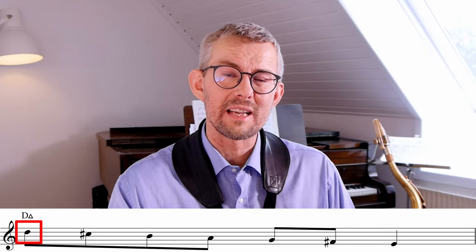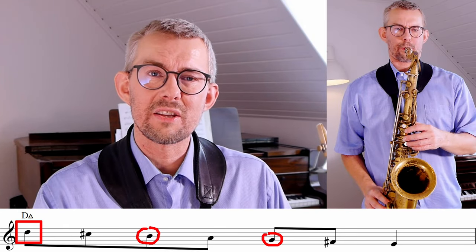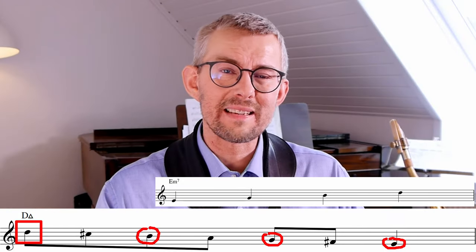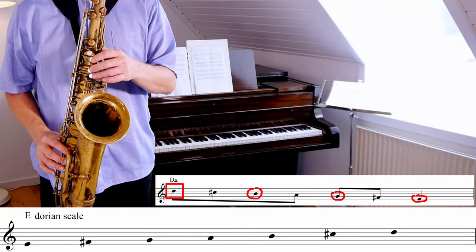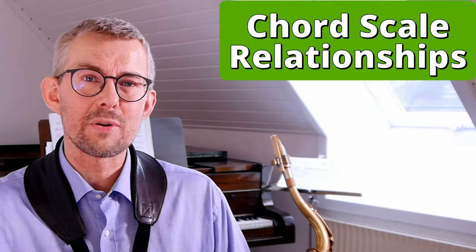One thing you have to be aware of: when I start this line on the D and go down the scale, I hit the D, B, G, E — this actually becomes an E minor 7 chord. Although I'm starting on the D, this actually sounds like I'm playing that E minor Dorian scale, implying an E minor 7 chord instead of the D major I intended.